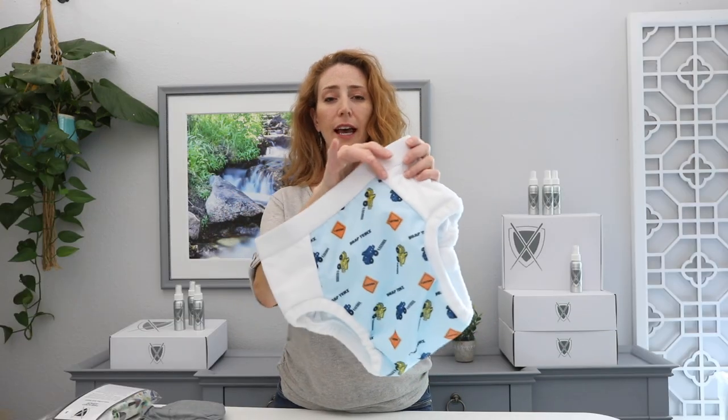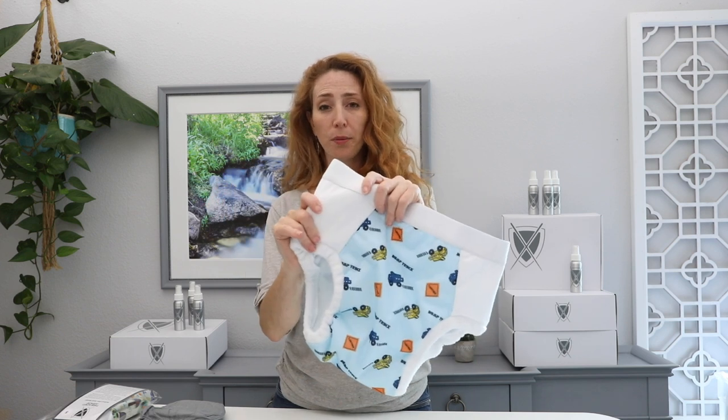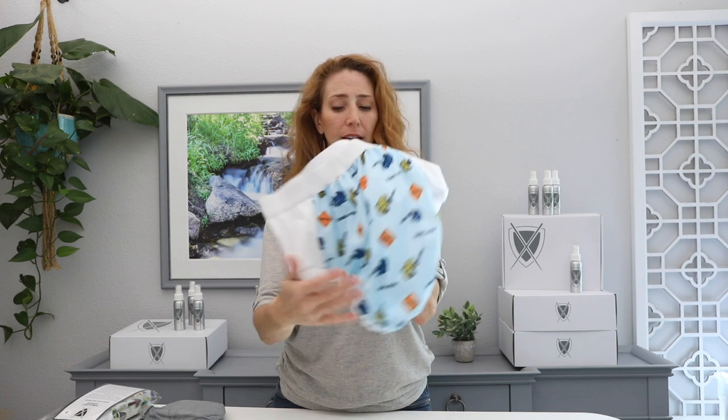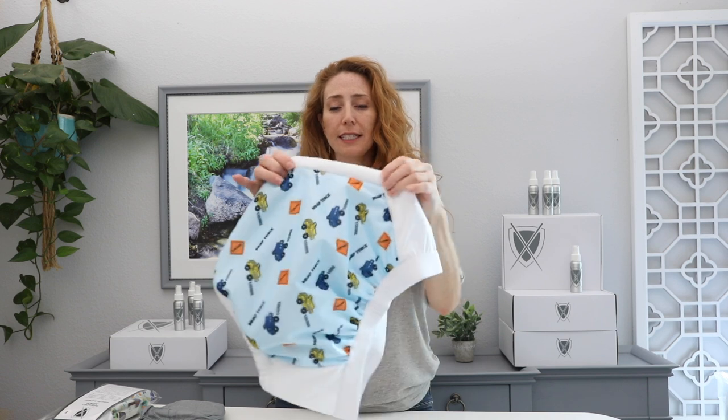As you can see it has boxer style elastic, it has waterproof tabs, waterproof face all through the body and the wet zone, and super soft fleece legs.